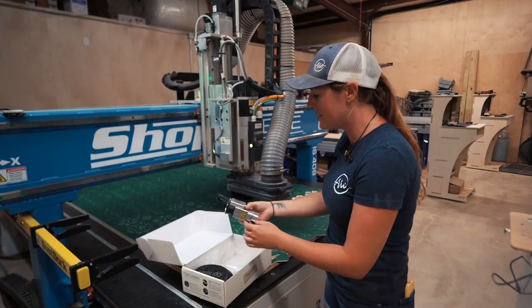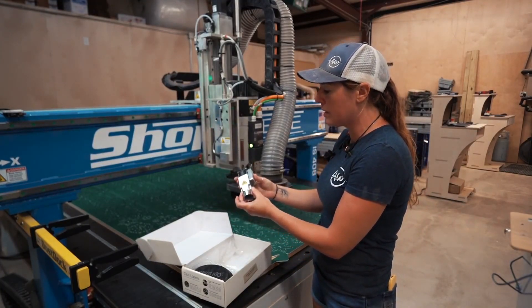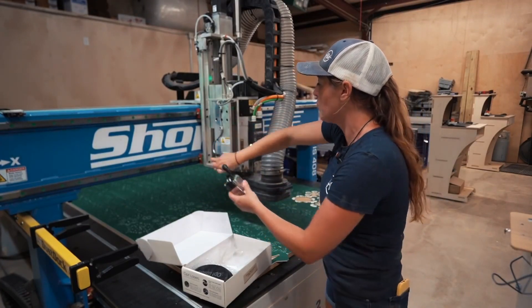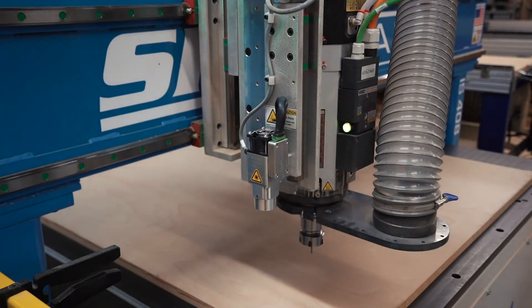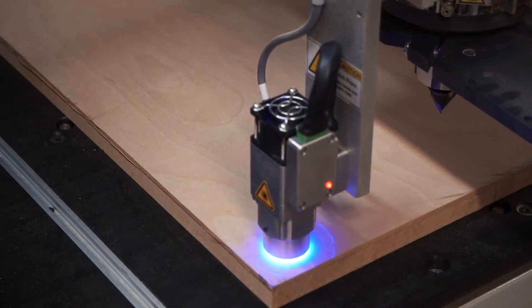One thing I'm really excited about is the ability to add a laser to the ShopSaver. This is a unit made by Opt Lasers — I believe they're Polish — and it mounts right on the side of the ShopSaver, allowing me to very quickly go from traditional CNC capabilities to also having laser capabilities.